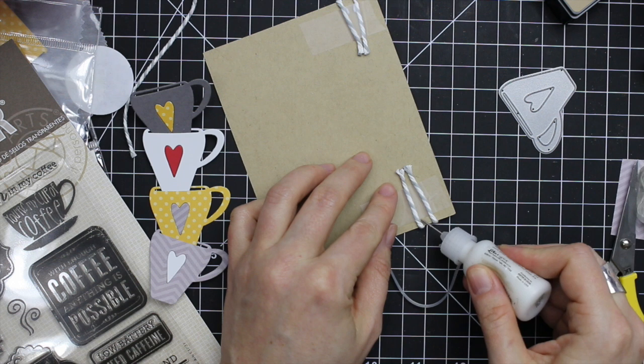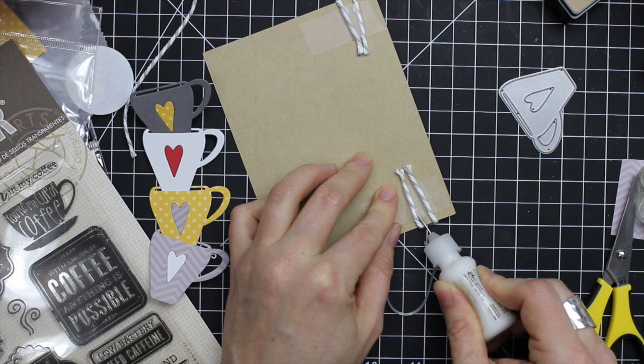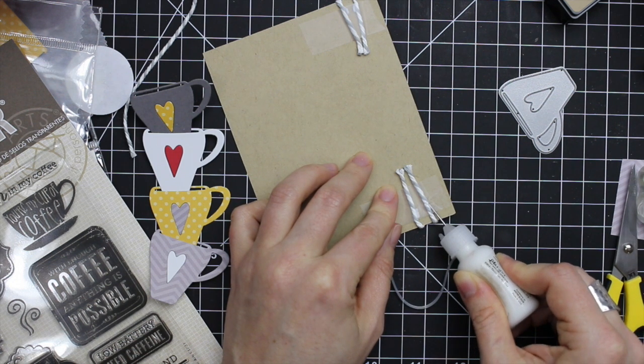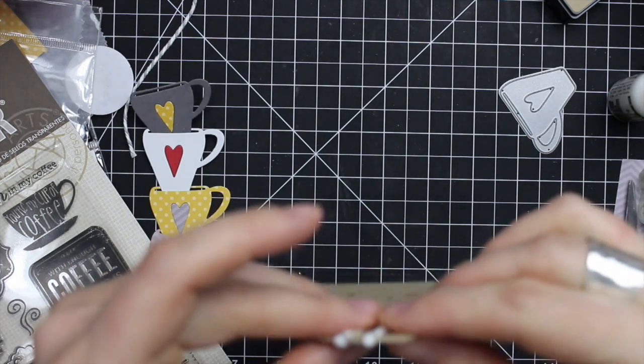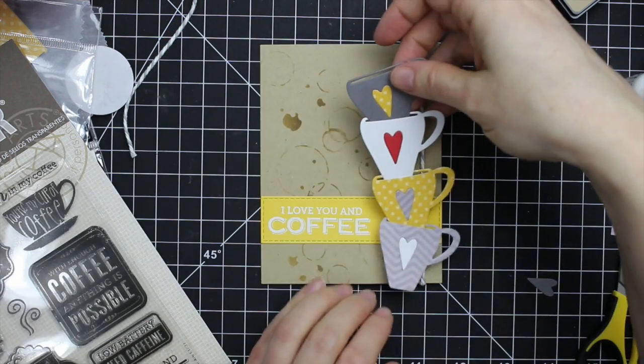It works really nicely because the tape is covering it, so I don't have to let it sit for an hour or whatever — I can just flip the card back over and keep working. I squeezed the adhesive along each piece of twine underneath the tape and then it's good to go. Now that it's dry, it's not going anywhere.